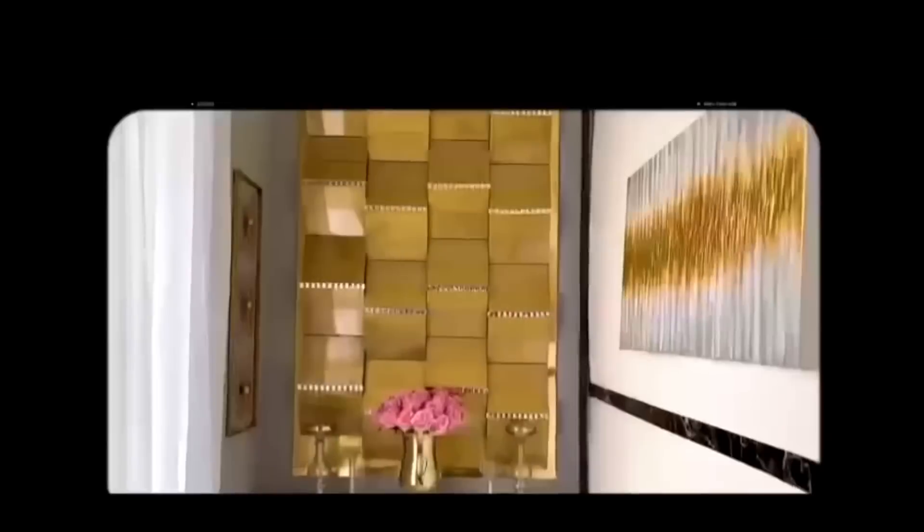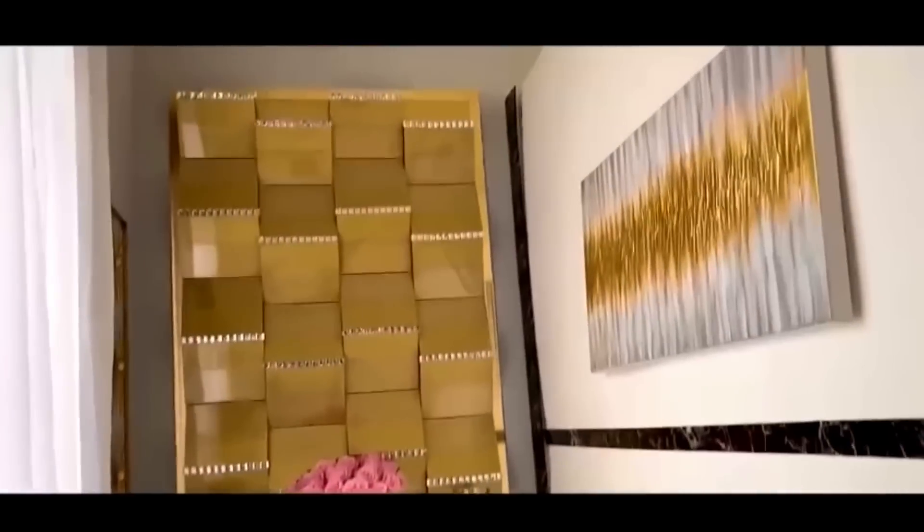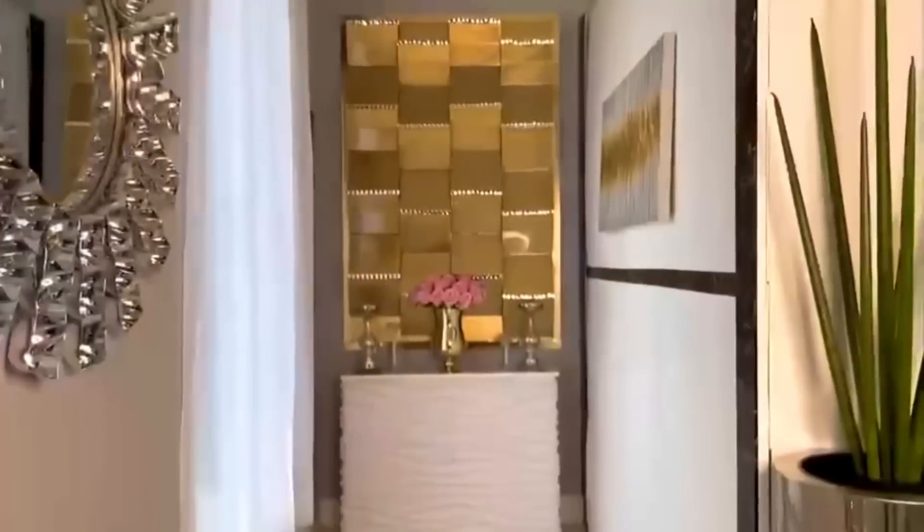Here's what the mirror tiles did to my design. To make this entirely budget friendly, you can substitute the mirror tiles for either diamond wrap or large adhesive gems that they sell at Walmart.